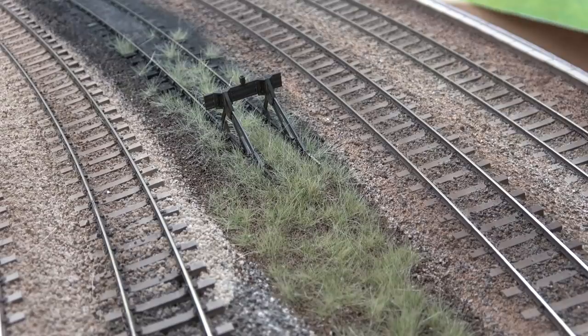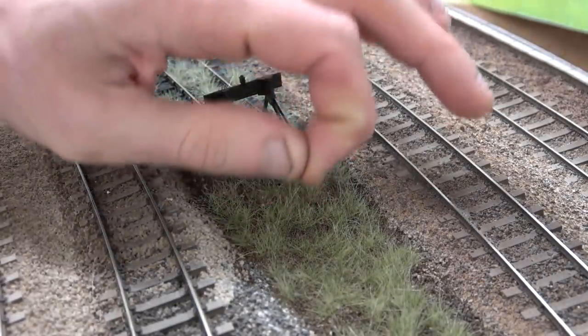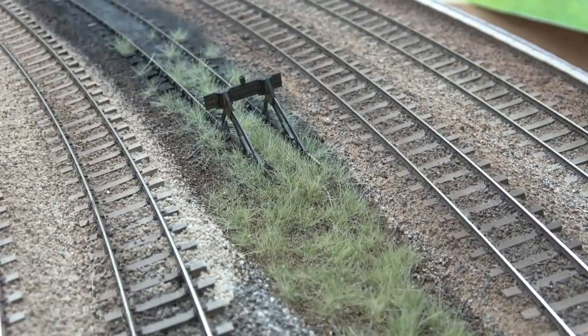The grass has now dried. I've just vacuumed off the excess and pulled out some of the stray bits that look really far too tall. I think it might need a little bit more work — it's not bad, but it needs something else, it's just grass. I might add some more to that in this video, or leave it for a minute and update you in the next video.